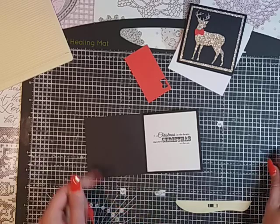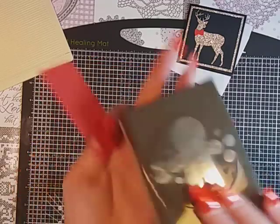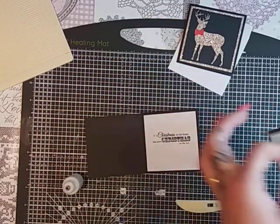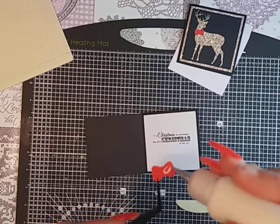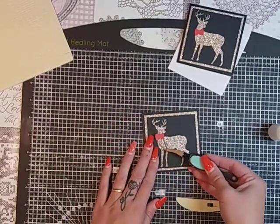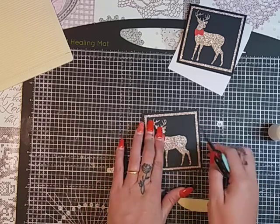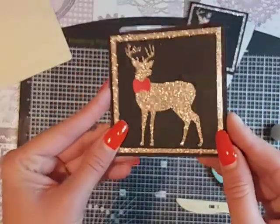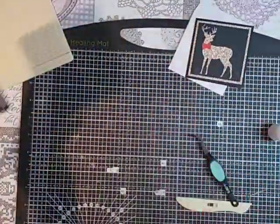Then the last thing is I've just got some red card. I had the cookie-cutter Christmas builder punch thing from Stampin' Up a while ago, and I just used this as a little bow for my reindeer, just to give it a pop of colour. Stick quite a bit of glue on there because nothing wants to stick, and then just place that on your card and leave that to one side to dry off. There you go — there's your little card and your sentiment. Now we'll go on and I'll show you how I make my envelopes.